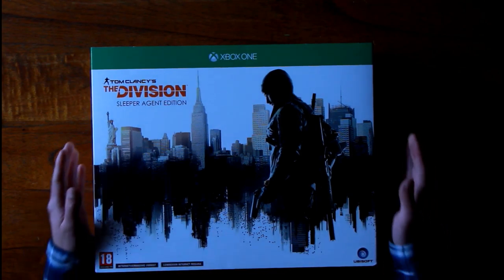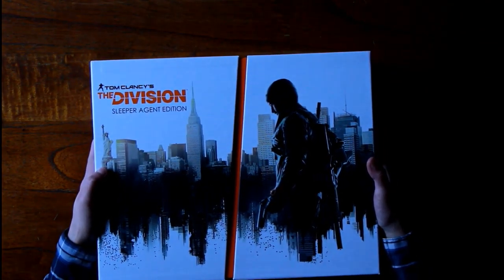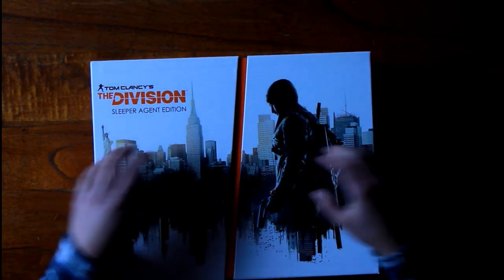Hey, what's up guys! Today I'm going to unbox the Division Sleeper Agent Edition, which is a game that came out quite a long time ago, but I'm going to unbox it like some of the older games that I've had. As you can see, the box art looks really really cool.